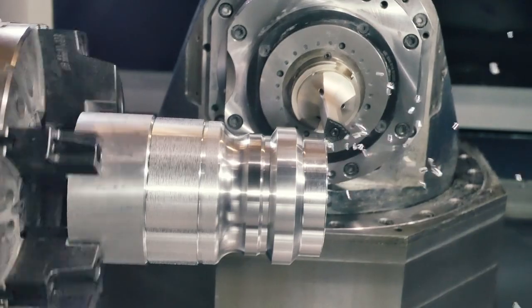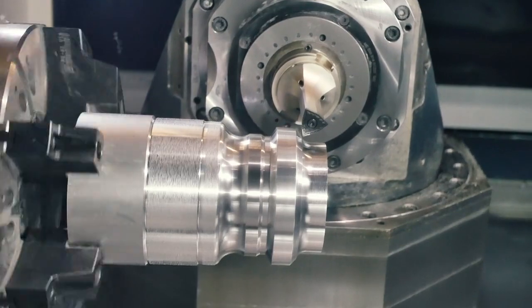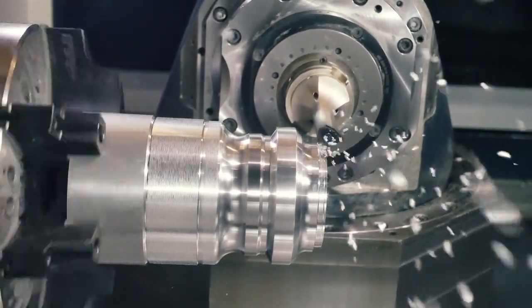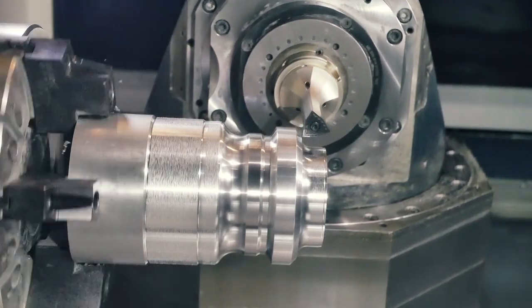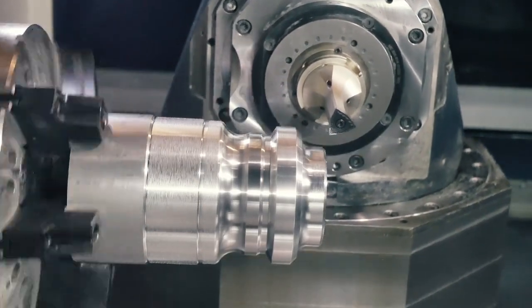With its simultaneous turning feature, the CNC Pilot 640 offers you many new possibilities when creating programs for your workpieces. It also helps you to save valuable time — not only while machining, but also during passive times such as when exchanging tools. As you can see, the CNC Pilot 640 is the perfect choice for continuing to profit from innovative further developments.